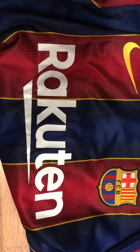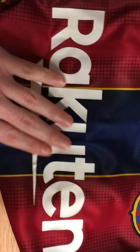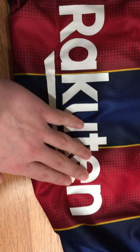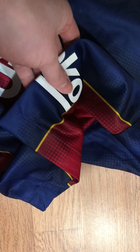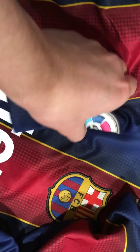The sponsor is actually pressed on with heat. You can see it pressed on right here — neatly pressed on, there's no letters peeling out or anything. On the side you also have the sponsors, so Beko is also heat pressed on. And here you have the La Liga patch.